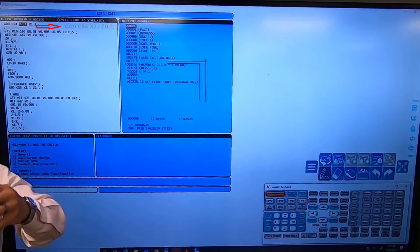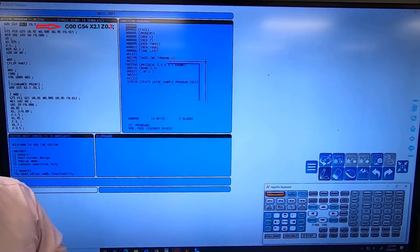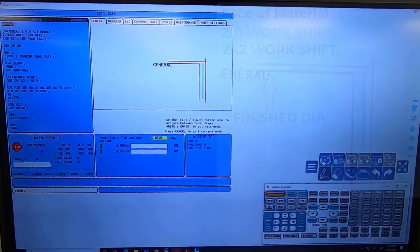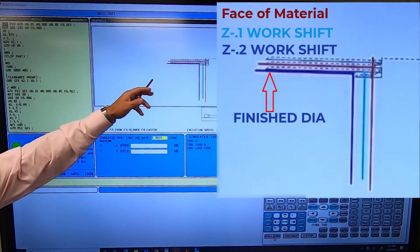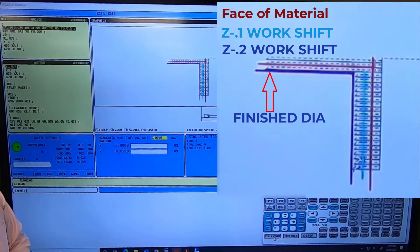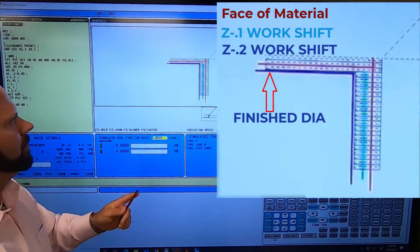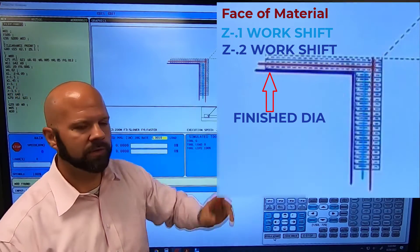Let's go back to our program. Remember, I'm a hundred thousandths above the diameter. Now I have two and a quarter — you could even go two and a half, but let's say two and a quarter instead of two inches. I would change it to X 2.3 and hit alter. So now I'm a hundred thousandths above my raw material. Hit cycle start again and you'll see my tool comes in above the red line in both X and Z and finishes the part at the purple. All I did was adjust my clearance point to make that work.